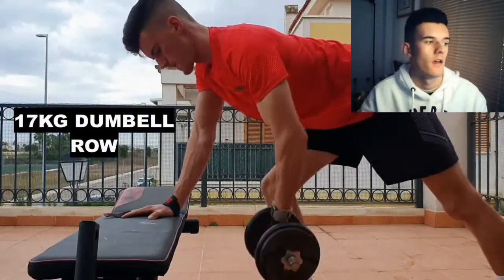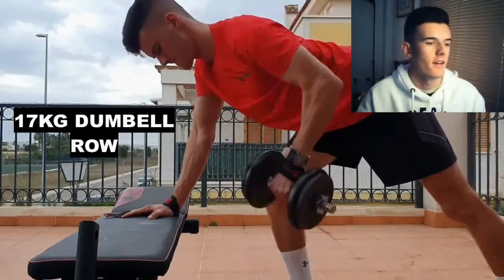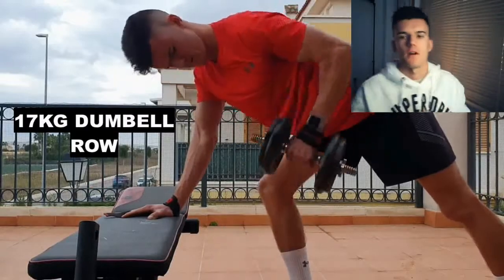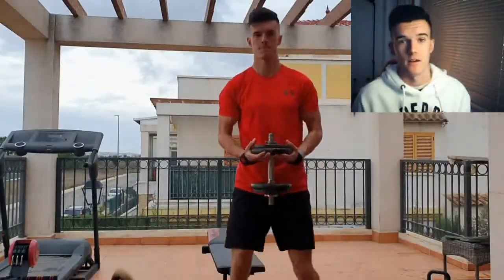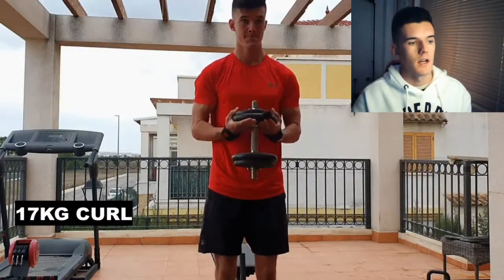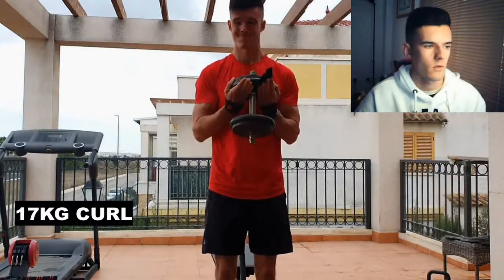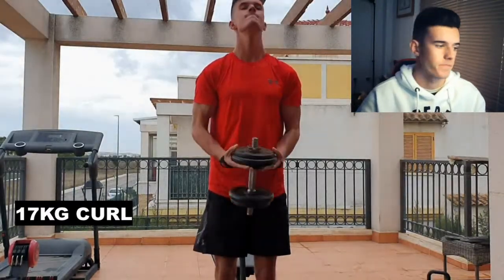The next exercise is a dumbbell row at 17 kilos. Sorry for the noise. We're making sure our back is straight and we're bringing the dumbbell to our hips, not to our stomach, because that would bring the elbow too close to the shoulder. We're also super-setting straight after with a 17 kilo peak curl — it works on the bicep peaks, which is the outside of the bicep. I believe we did 10 reps on this one; it was heavy after being sick, but it was good.